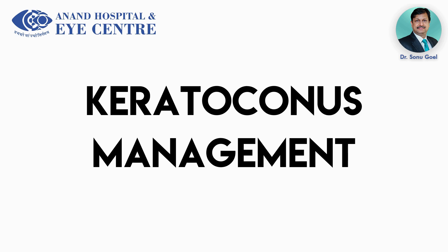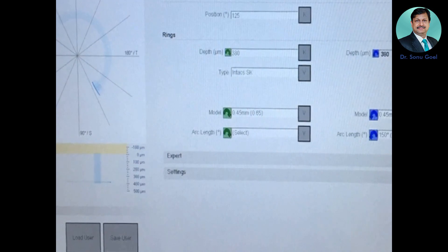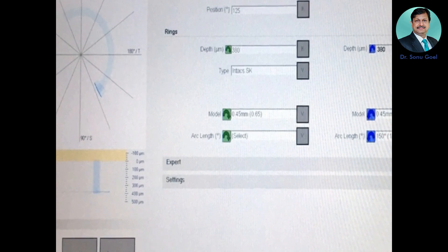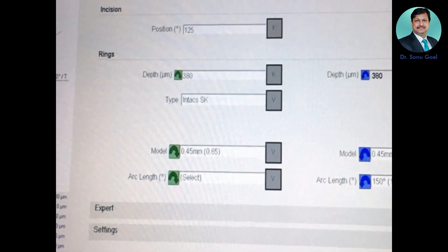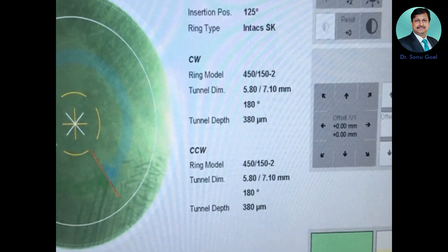Keratoconus management varies from cross-linking to intacts and then lamellar keratoplasty. Here we present a patient with a cylinder of almost minus eight. These are the FM2 settings — we plan to do intacts at the depth of 380 microns. The intacs K model is 0.45, and this is the software screen of the FM2 Z6.